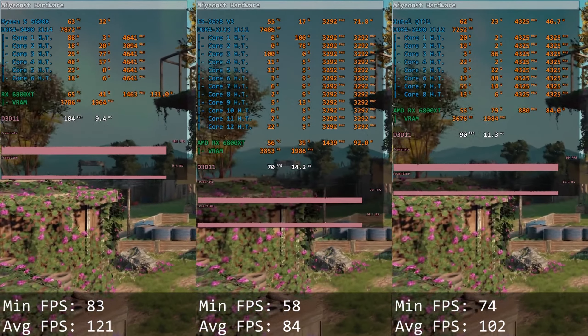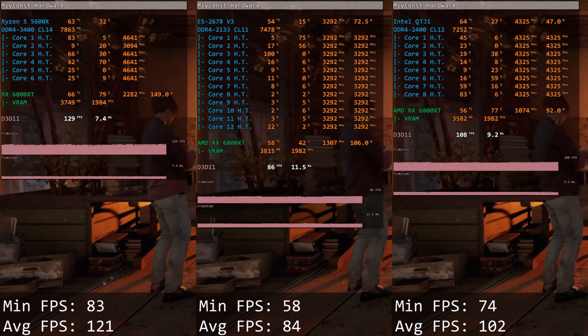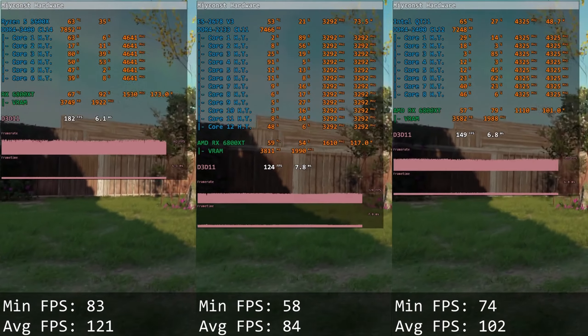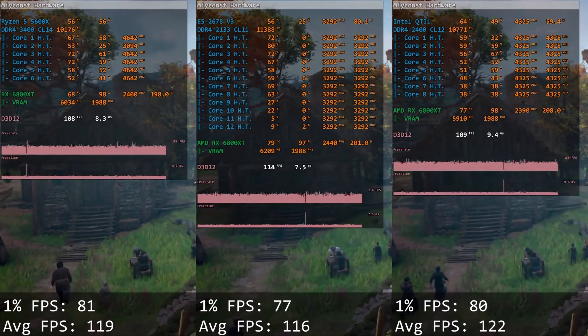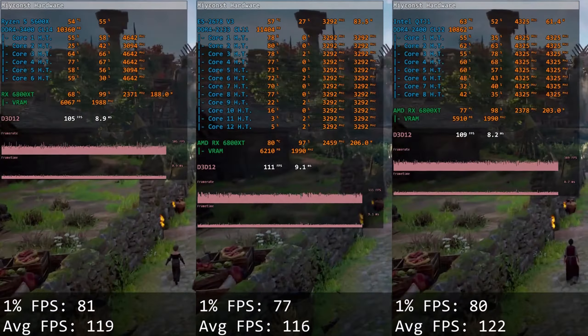Starting with Far Cry New Dawn, QTJ1 is significantly faster than the Xeon E5 2678v3: 74 and 102 fps versus 58 and 84 fps. Ryzen 5 5600X is faster than both. In Assassin's Creed Valhalla, a well-optimized DirectX 12 game, all three CPUs show basically identical performance, with Ryzen 5 5600X and QTJ1 slightly ahead of the Xeon. In Assassin's Creed Odyssey, an older DirectX 11 title, QTJ1 catches up with Ryzen 5 5600X and leads the Xeon substantially: 28 and 74 fps versus 26 and 60 fps.